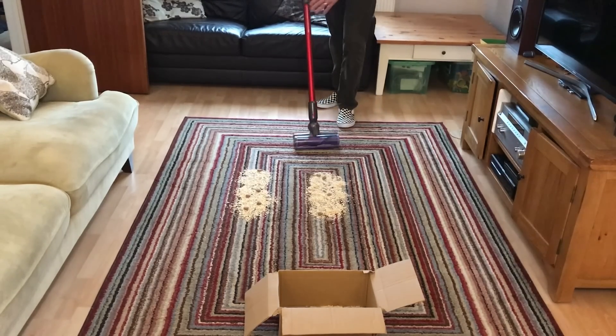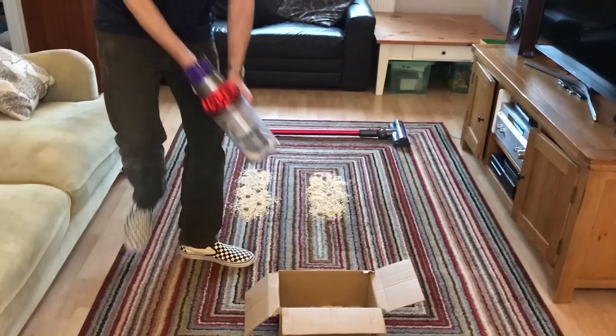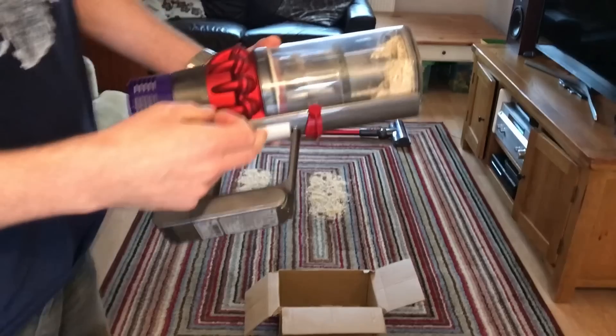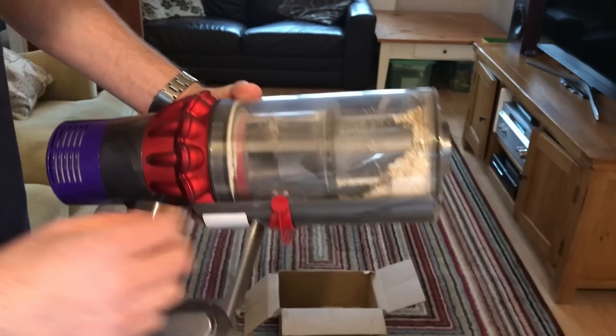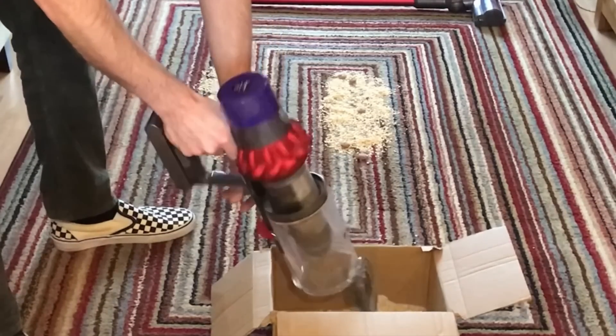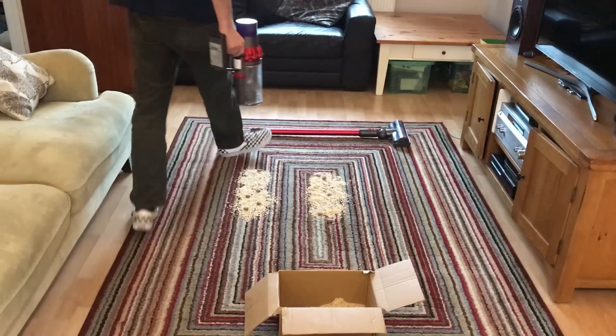I'm going to empty it because there's actually quite a lot of content from these cookies. Nice easy empty — one thing I like about the new V10 is this push-to-empty. It pushes it away from you, it kind of ejects it. Let's go for medium now.